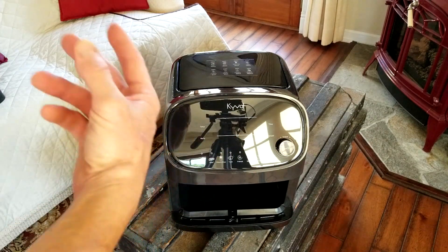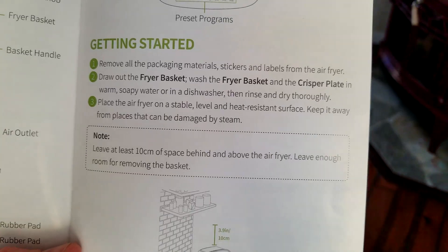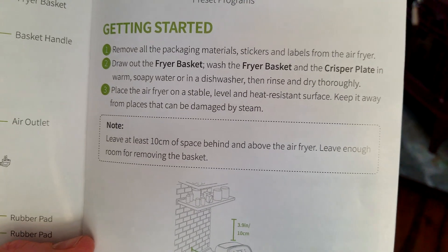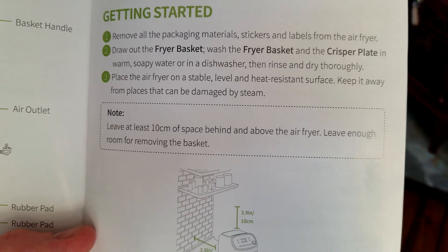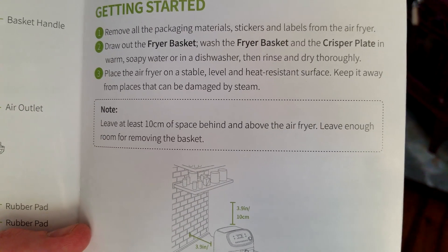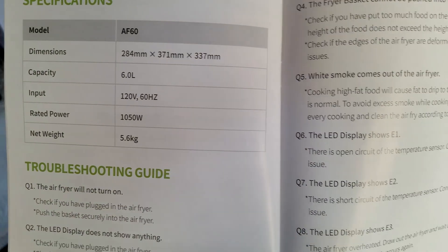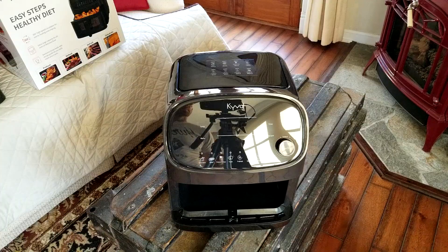With this air fryer you can preheat, reheat, defrost, and dehydrate. They are telling us before the first use to take out the fryer basket, wash the fryer basket and crisper plate in warm soapy water or in the dishwasher, then rinse and dry thoroughly. The dimensions are in millimeters, capacity is six liters, and it lists input rated power and net weight. Let's put this guy to use.